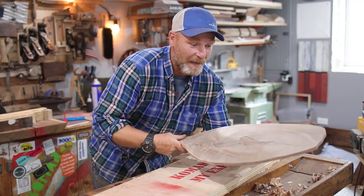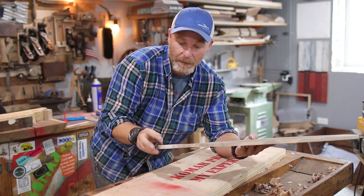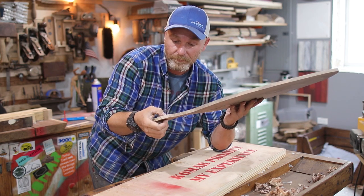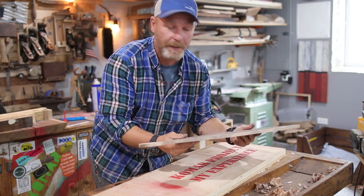So I got a completely flat board that just needs a little refinement and maybe a hole — probably a hole — and it looks like a fish, but it's ready to go.